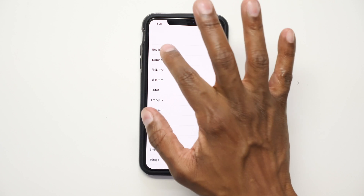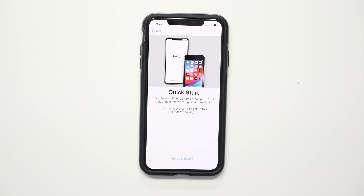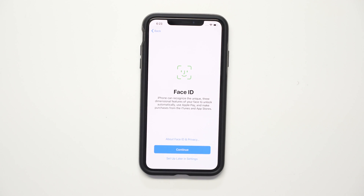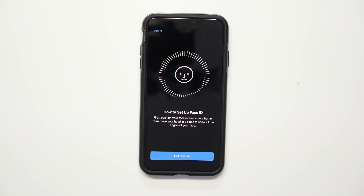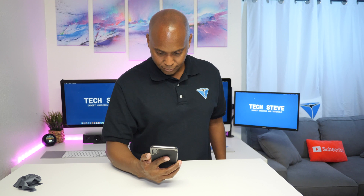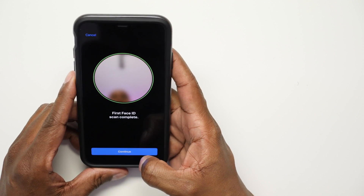Choose your language, then choose your country. Since this is a tutorial, I'm going to set it up manually. Next you'll get a disclaimer about data and privacy — hit Continue once you read it. Now you'll set up Face ID. Just follow the instructions on the screen and the Face ID setup will be complete.